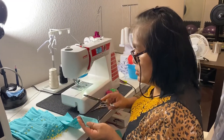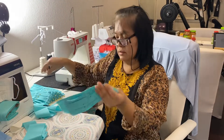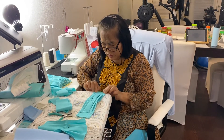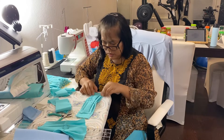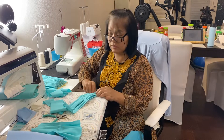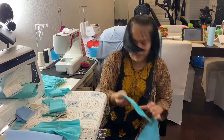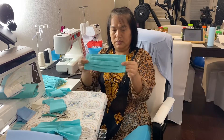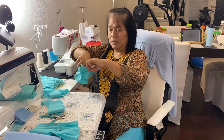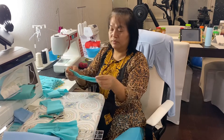Make sure to cut off all the extra threads. Then fold this here, fold it, and give a stitch here — fold it and give a stitch — which is already stitched on this side. The pocket is here for the filter, the filter pocket, which is going to be right on top of the nose.